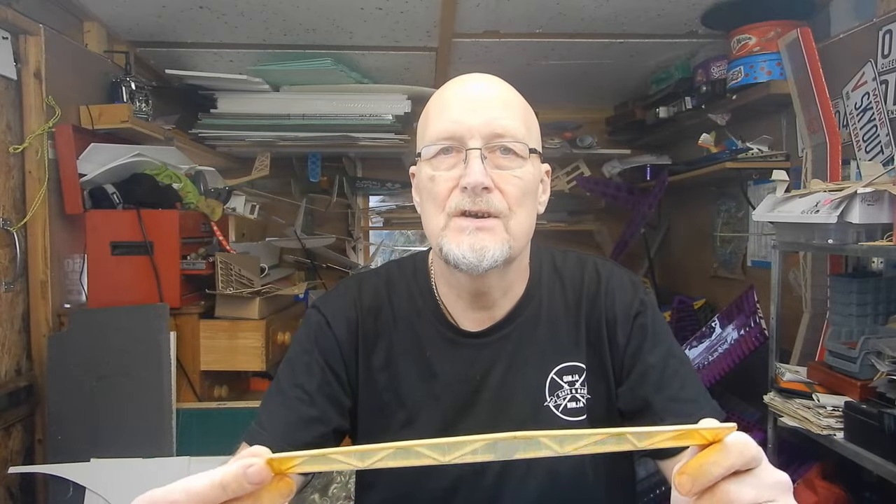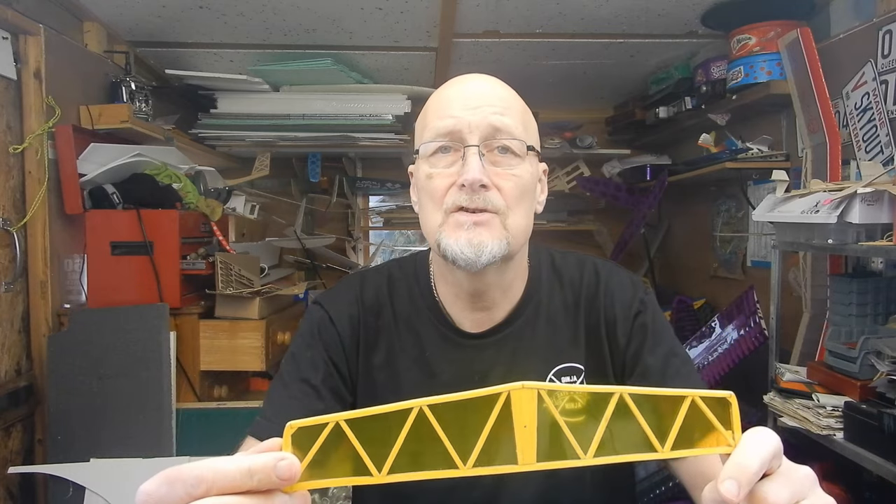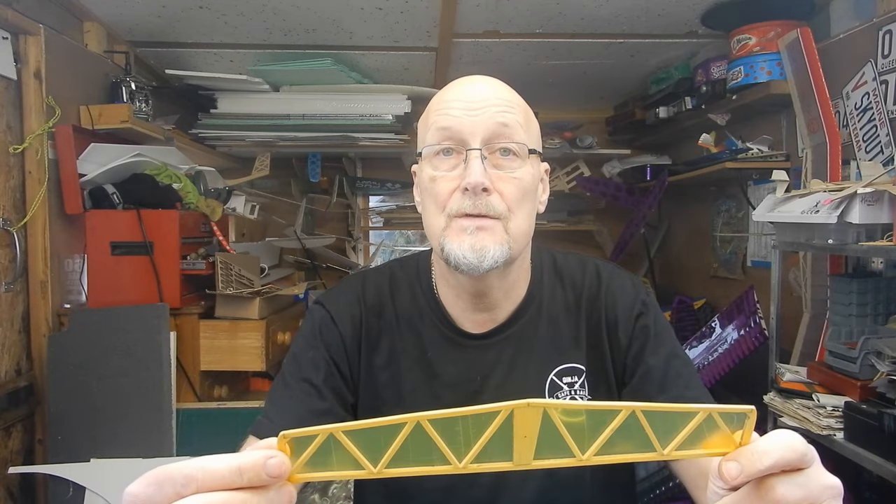The first thing we're going to do is hinge the control surfaces. I'm going to talk you through that, then we're going to look at installing the servos and the servo runs, and then attaching the tail surfaces. I might join the tail and the rudder first to the fuselage and then add the push rods afterwards.